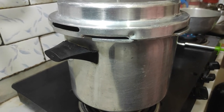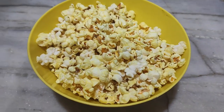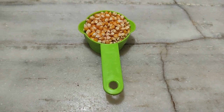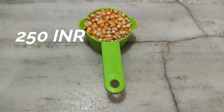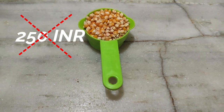I will see the popcorn. I have a good taste of the food. I can't believe that the popcorn is a good taste.